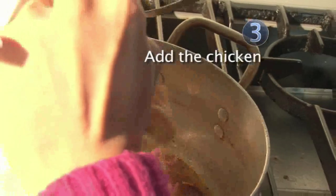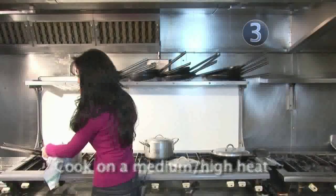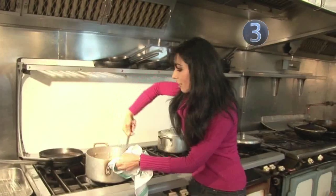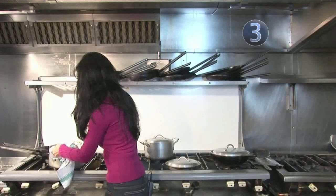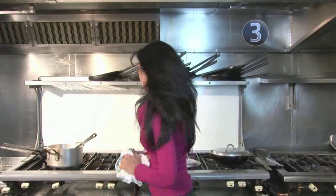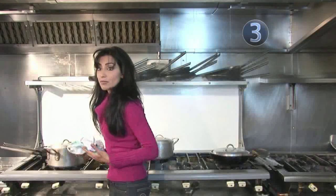Add the chicken pieces to the onion in the saucepan on a medium to high heat. Make sure the chicken has turned an opaque colour on each side and is thoroughly coated with the onion mixture. Keep stirring on a high heat for about five minutes, then reduce the heat to a low simmer and cover. Leave to cover for at least 15 to 20 minutes until the liquid comes out of the chicken pieces.